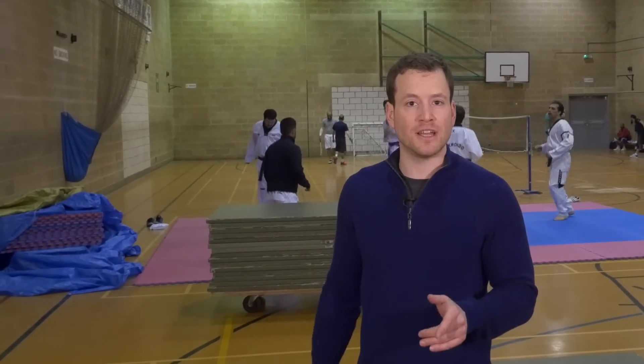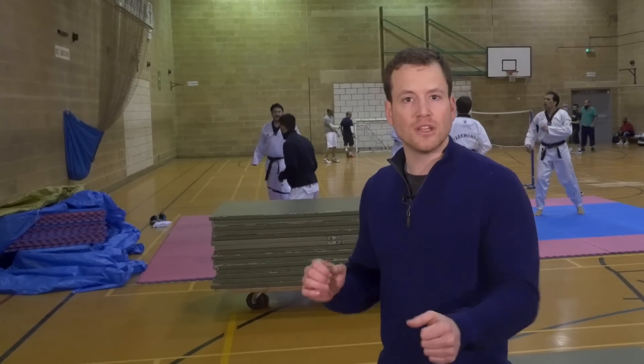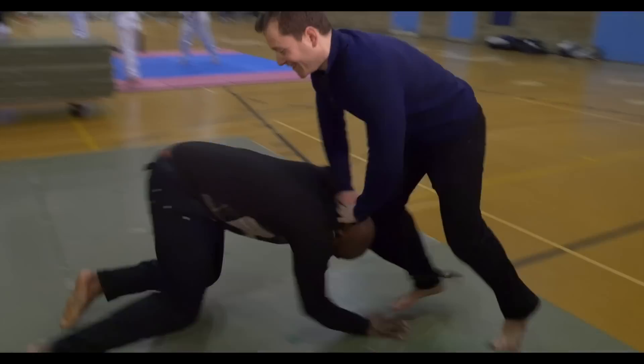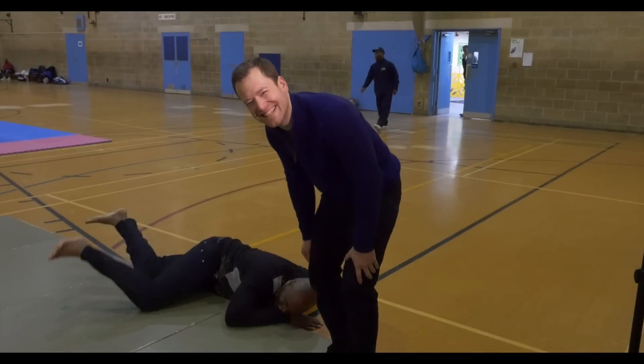The other situation is he's coming in a little bit faster and you just don't have the time to stop him or to adjust. So you're just gonna roll with him — he's coming in and you just go for it with him, and he goes down like that.